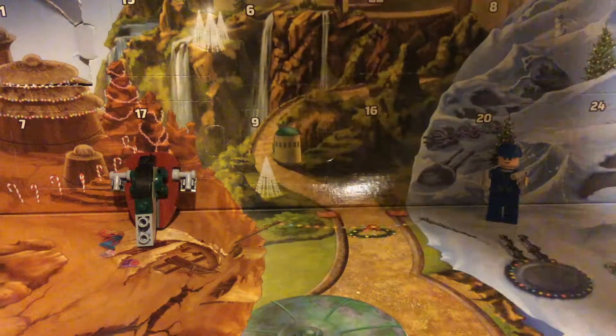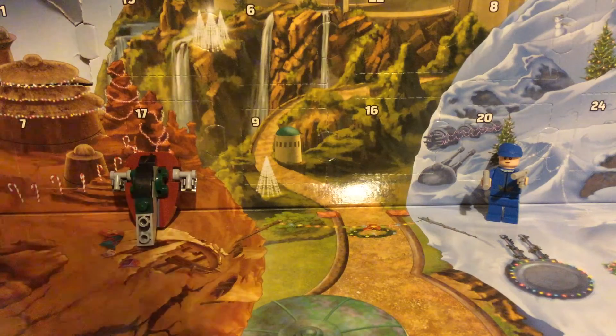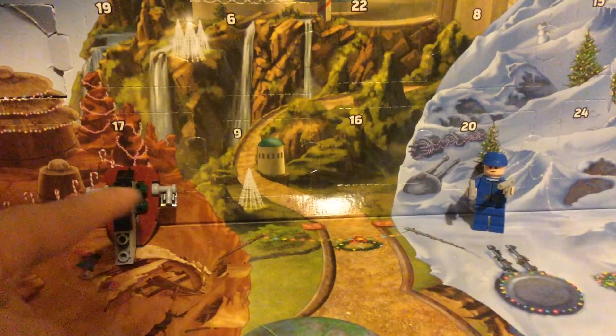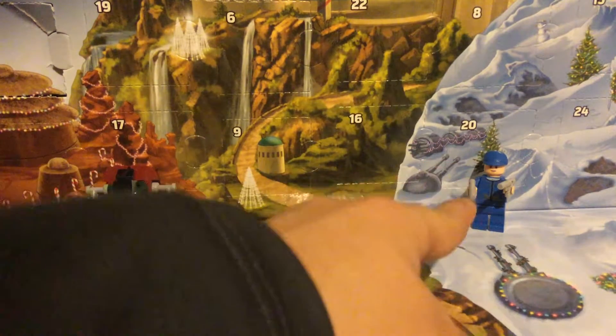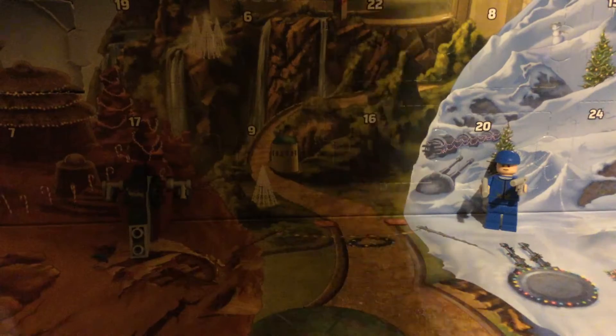Hello everyone! Today we have Day 3 of our LEGO Star Wars advent calendar. I'm downstairs again. So we have Day 1's build, Slave 1. Day 2, the Naboo Soldier new figure.